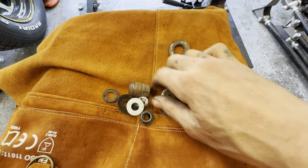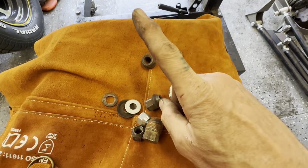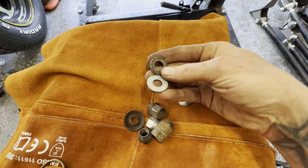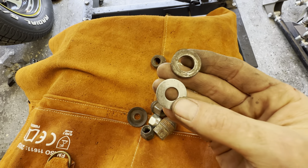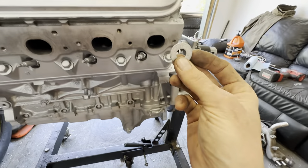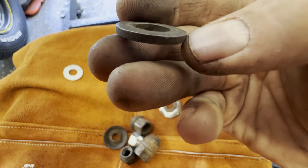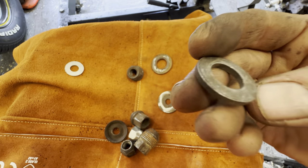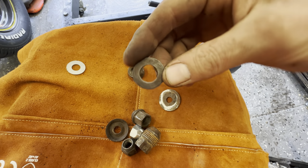I'm no professional welder, but here's what I've learned. For the washer, if you've got a hardware pile, you need to identify which one is galvanized — you don't want to use galvanized, as it'll make your weld porous and weak, and when you go to unscrew the bolt it'll just snap off. Find a nice rusty one, clean it off really well — inside the hole too, since that's what you're welding to. Run a drill bit through it, clean it on the wire wheel, both sides, so you don't contaminate the weld.